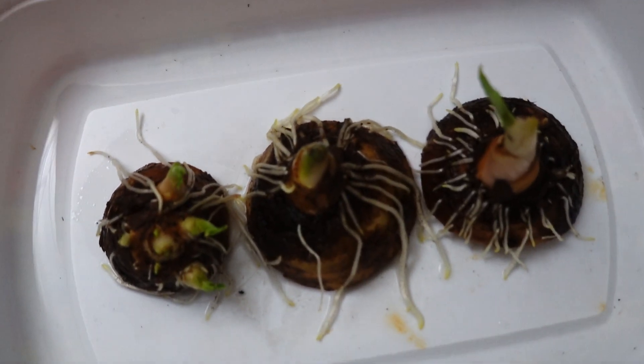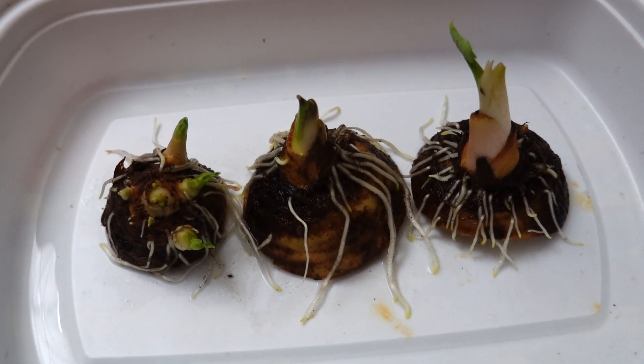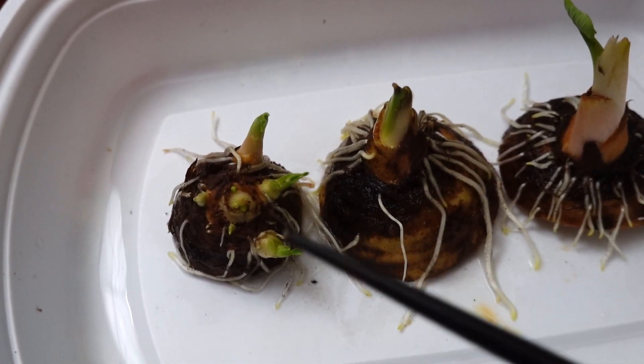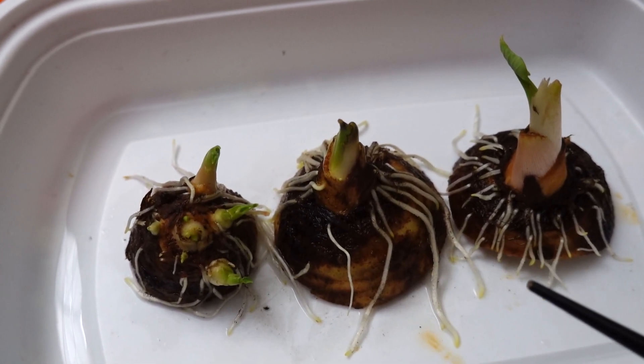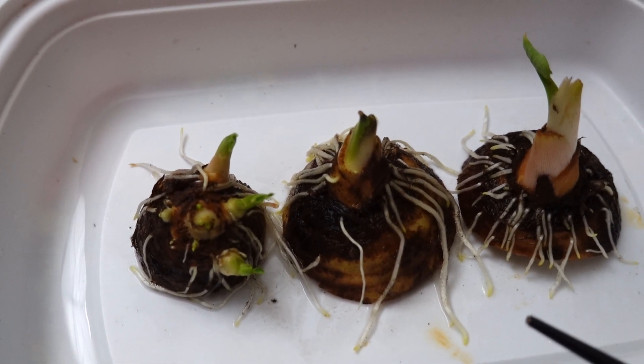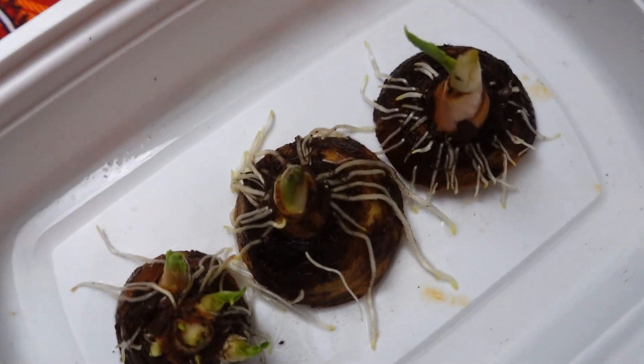This is absolutely amazing — beautiful roots and beautiful leaves start growing. Every single day I'm watching it. This is only one week. Only one week! It's amazing, isn't it? So beautiful. I'm really, really excited watching this.